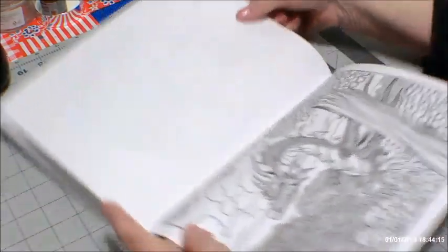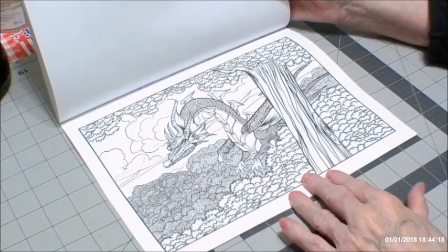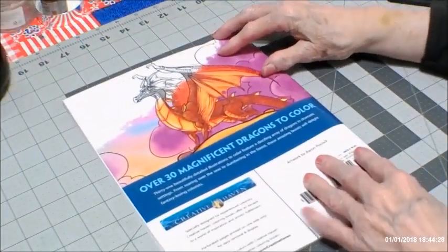Here's a landscape again — it's a very nice one. And here's the back picture and that picture.